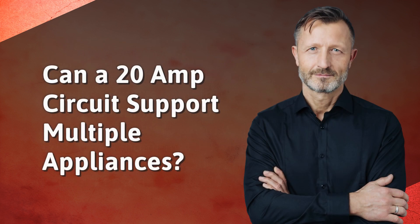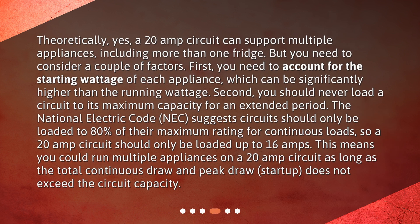Can a 20-amp circuit support multiple appliances? Theoretically yes, a 20-amp circuit can support multiple appliances, including more than one fridge. But you need to consider a couple of factors. First, you need to account for the starting wattage of each appliance, which can be significantly higher than the running wattage. Second, you should never load a circuit to its maximum capacity for an extended period. The National Electric Code (NEC) suggests circuits should only be loaded to 80% of their maximum rating for continuous loads, so a 20-amp circuit should only be loaded up to 16 amps. This means you could run multiple appliances on a 20-amp circuit as long as the total continuous draw and peak draw at startup does not exceed the circuit capacity.